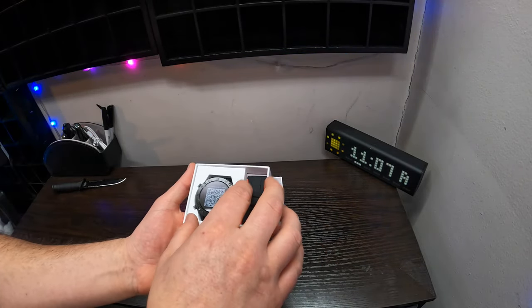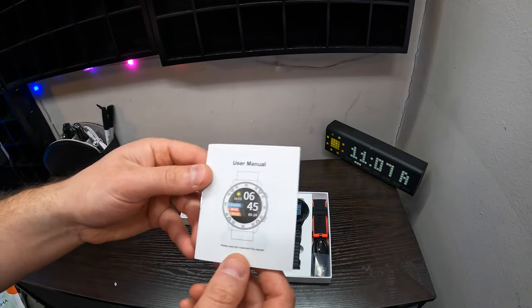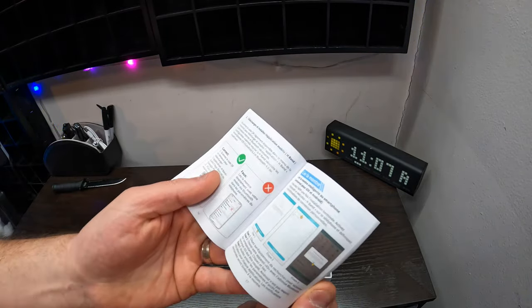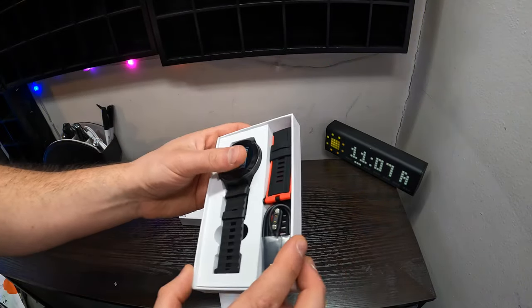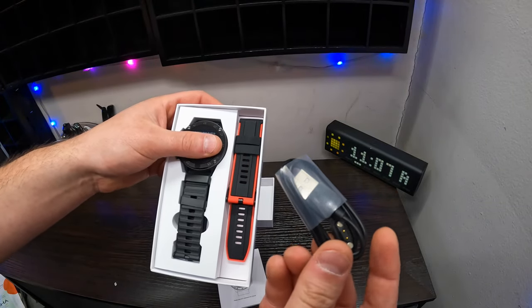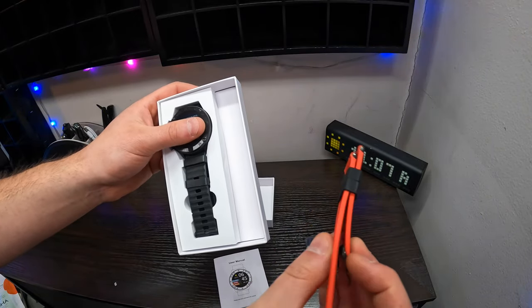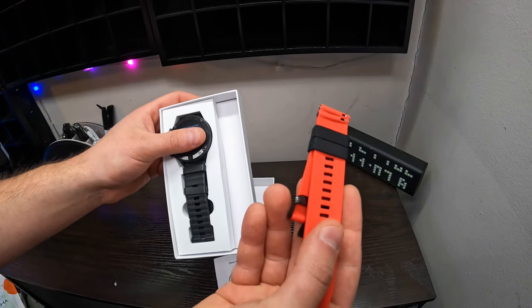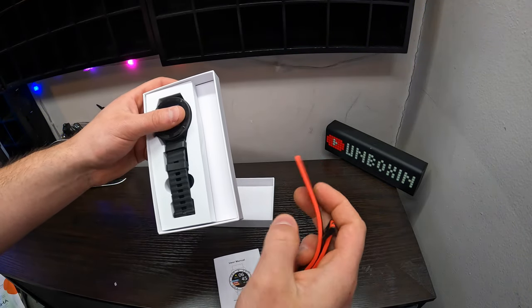Let's go ahead and show you what you get in the box. You get a nice little manual here in multiple different languages. This is the smartwatch. They give you a magnetic charger. They give you what looks like a spare strap — red with black, that is pretty awesome guys. That's a silicone strap with some metal pieces.